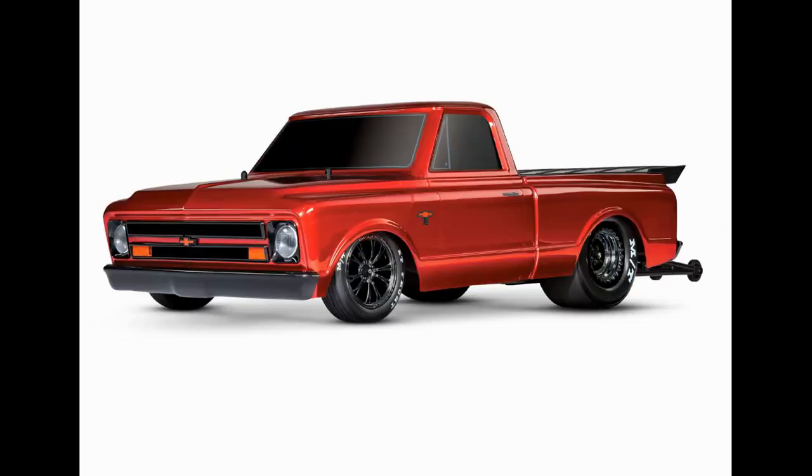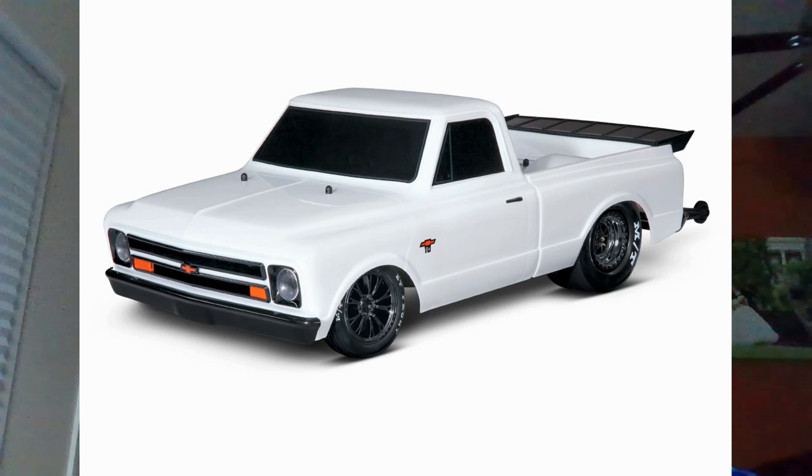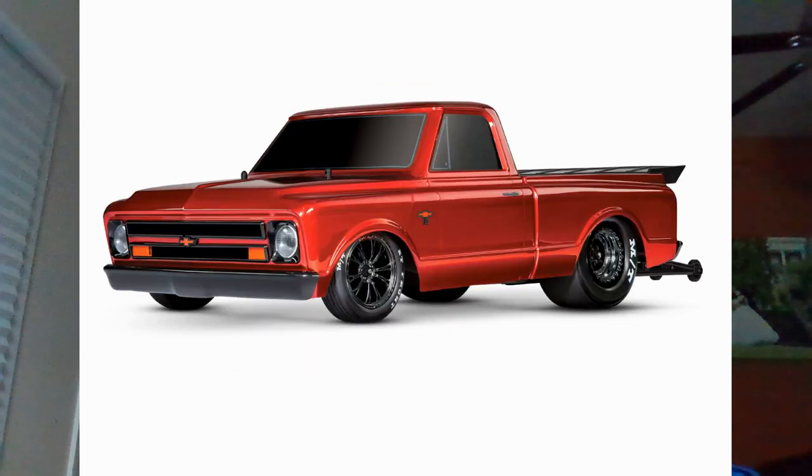I really like the white and I really like the red — those are my two favorite colors for it. The Drag Slash is finally out and you can pick it up for a grand total of $499.95. That white is just sick looking — you can see the whole front end is all molded. Here's a picture of the red one too, my other favorite color.